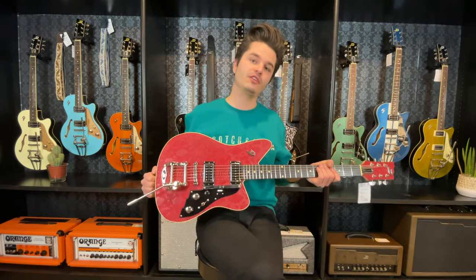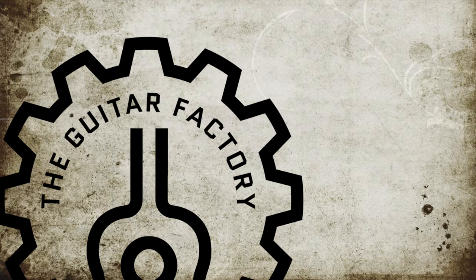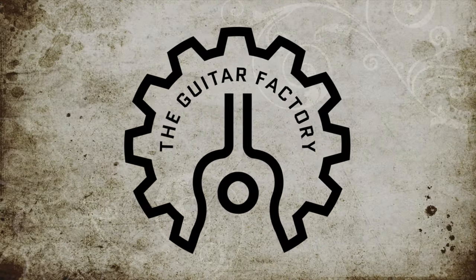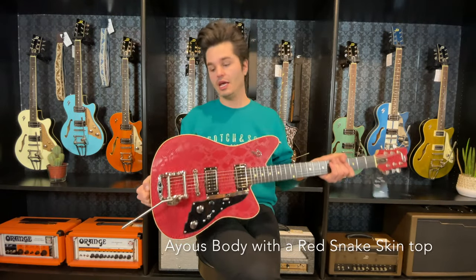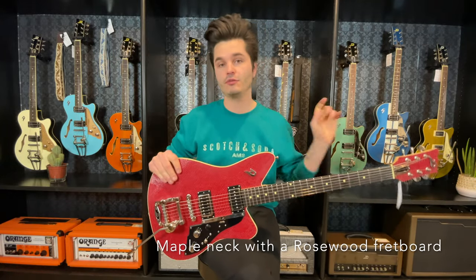Hi, I'm Bob and I'm working for the Guitar Factory's Dussemerg shop. This is the new Dussemerg Alliance Sacha Paat. A beautiful AS body with a snake skin top, one piece maple neck and a rosewood fingerboard.